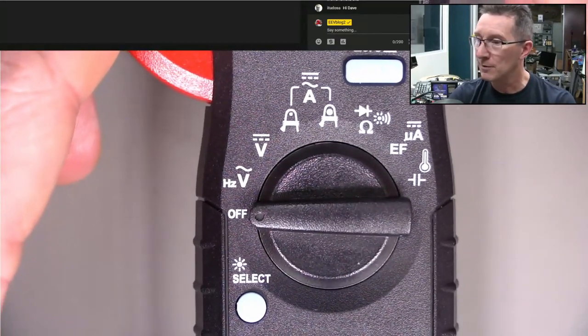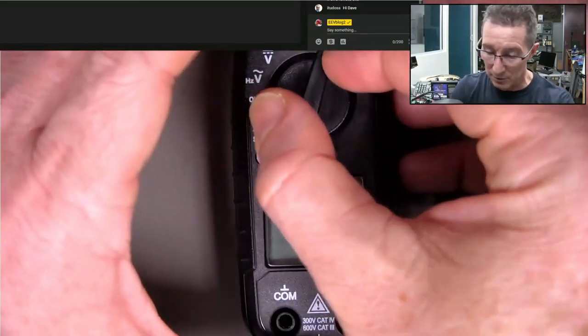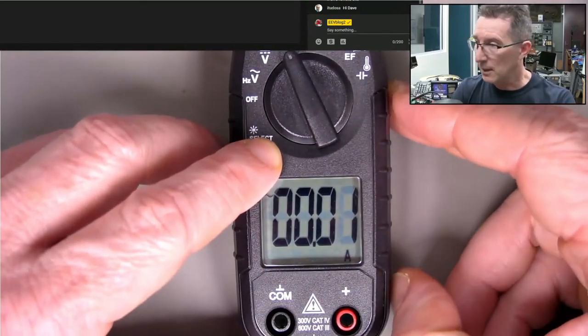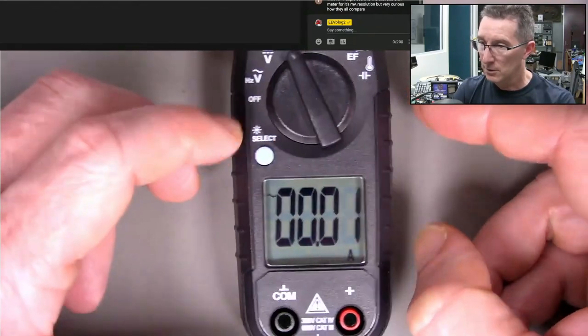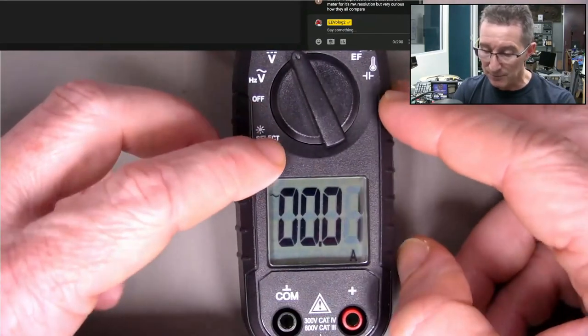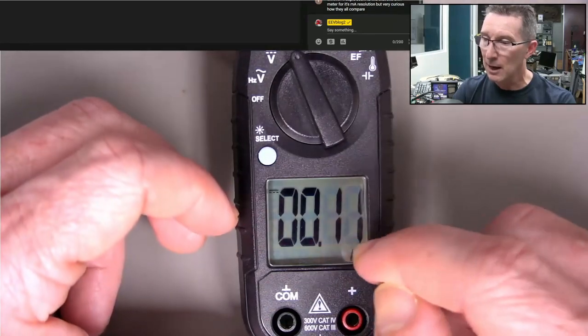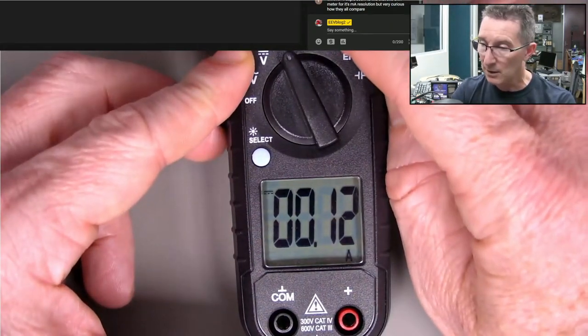I'm going to evaluate this. The screen is nice and big, it's got a nice backlight on it. It'll do AC and DC - it's not an AC only, so it'll do DC. It's got a 60 amp mode and I've actually tried it - you can zero it out.